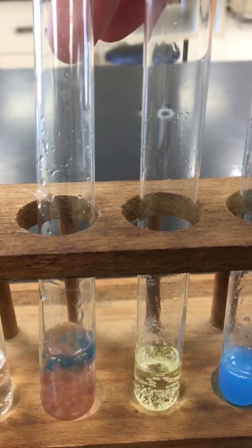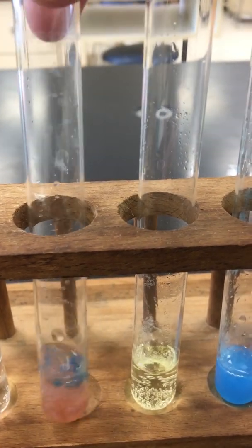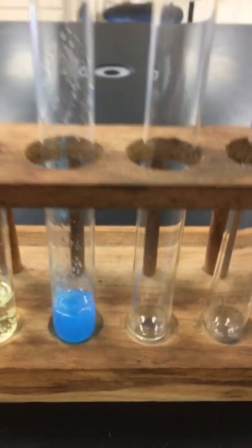Back to the cobalt reaction — this is a timed one. That cobalt turns purple right away, and now it is a pink color. Still bubble formation in the other one.